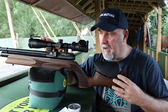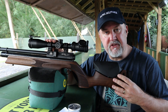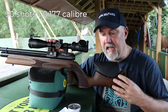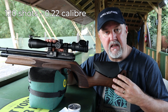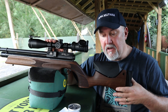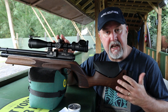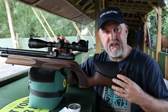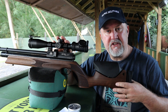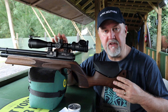In 12 foot pound, the Ultimate Sporter R will give you around about 90 shots in .177 and 120 shots in .22. That is quite a significant increase over the unregulated model, which will give you about 60 shots in .177 and around about 90 in .22. So you're looking at about a third to a quarter more shots as a result of this regulated action.